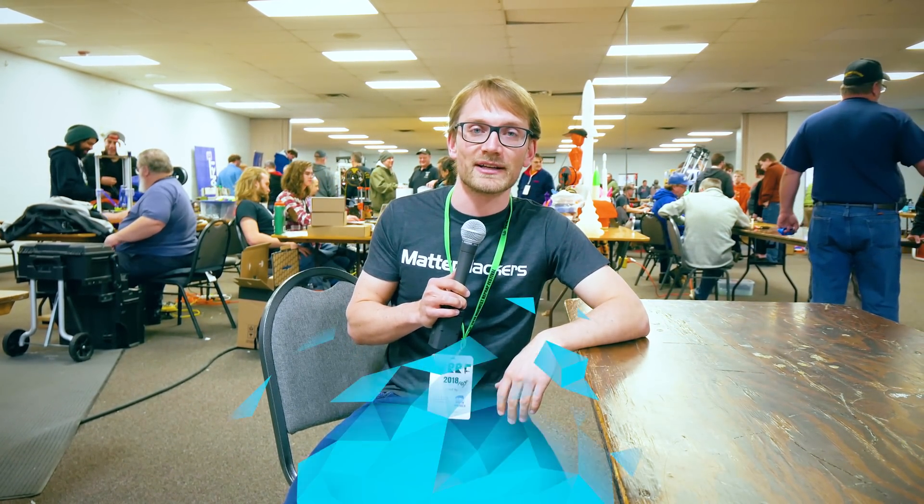So those were some of my favourite things that I saw here at MRF 2018. Let me know in the comments below what your favourite part was, and if I missed something definitely let me know. Thank you to Matterhackers and Ultimaker for making this trip possible. As always, if you liked the video give it a thumbs up, get subscribed, and I'll see you in the next one.